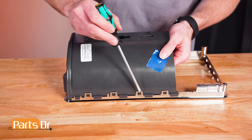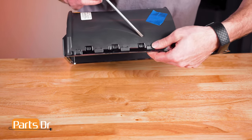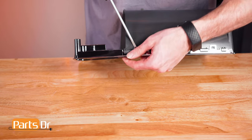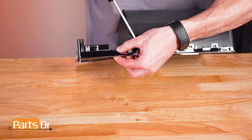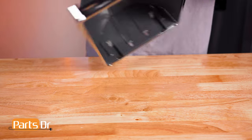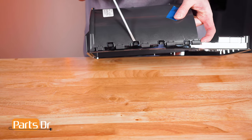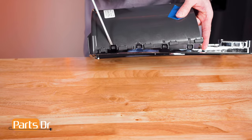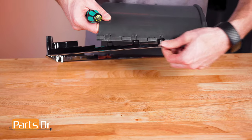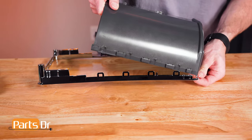To remove the trim, gently pry on the tabs with a flat blade screwdriver. Start at the top tab and work your way down, alternating between sides. Then separate the shield from the trim piece. This process may be tricky.